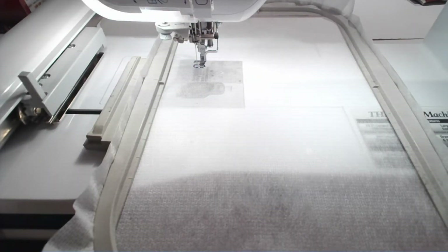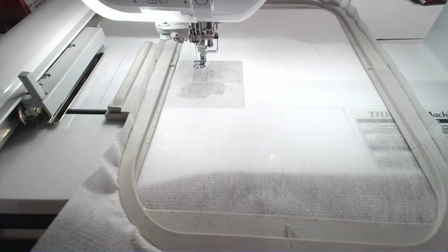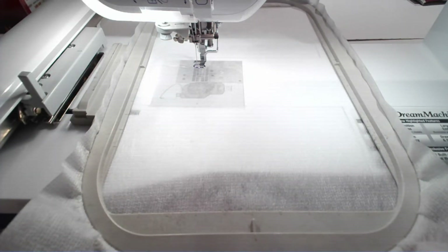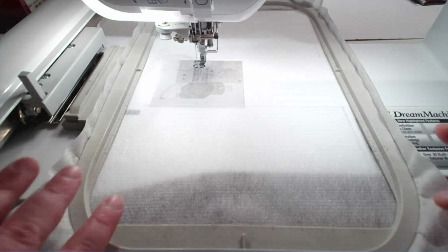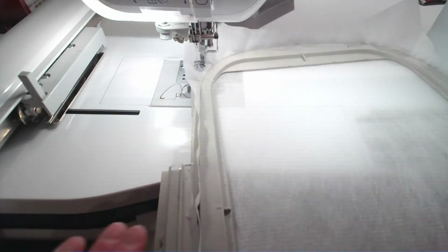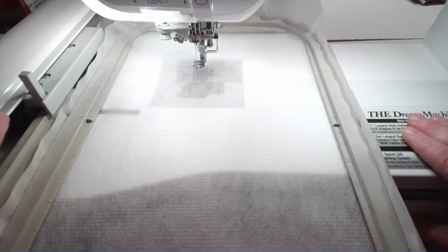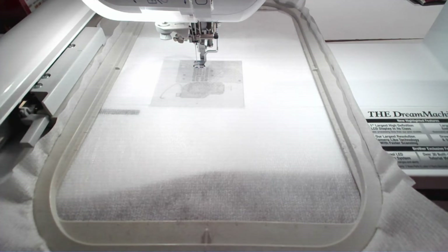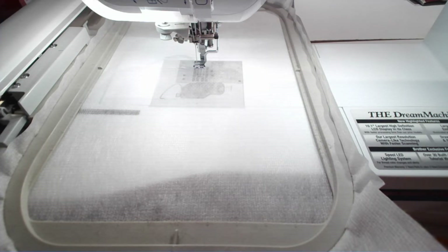Let's go to the hoop cam. I have put a piece of poly no-show mesh cutaway stabilizer in my eight by twelve hoop. Unfortunately we can't use the five by seven or even the eight by eight hoop on this one, at least on my Dream Machine, because it's telling me the design is eight and a half by four and a half. So I had to use my eight by twelve hoop for this to fit. I've put the poly no-show mesh in the hoop, checked my bobbin — we have a full bobbin — so I can put the hoop on the machine. The machine says the carriage will move, I click OK and it centers the carriage. We are ready to go.